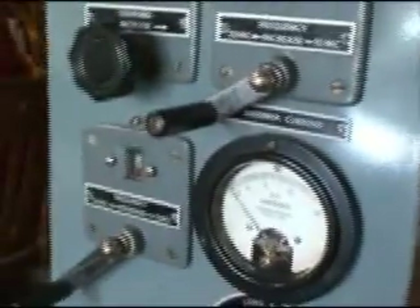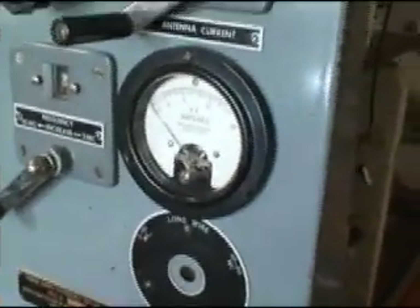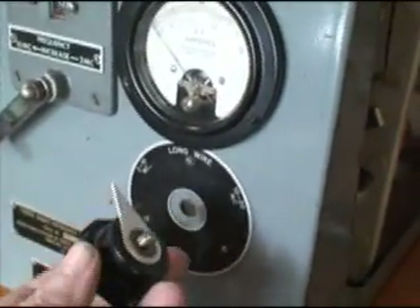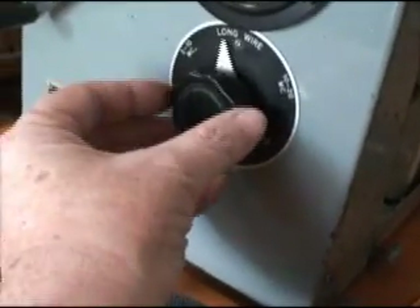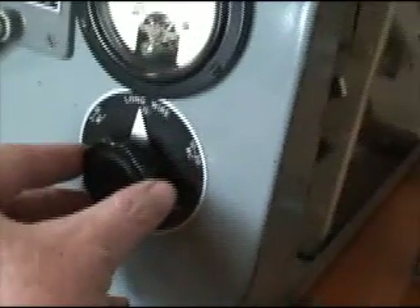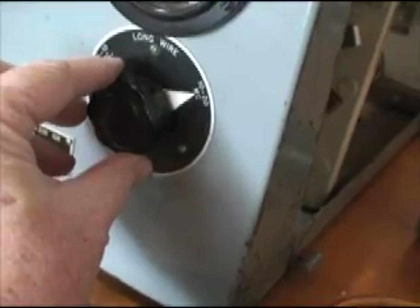Outward appearance is really clean. However, the seller inadvertently broke a shaft that holds this knob for the antenna selector. As I recall, this selects between whip antenna for 2 to 10 megs, or long wire antenna, or whip antenna between 10 and 20 megahertz.